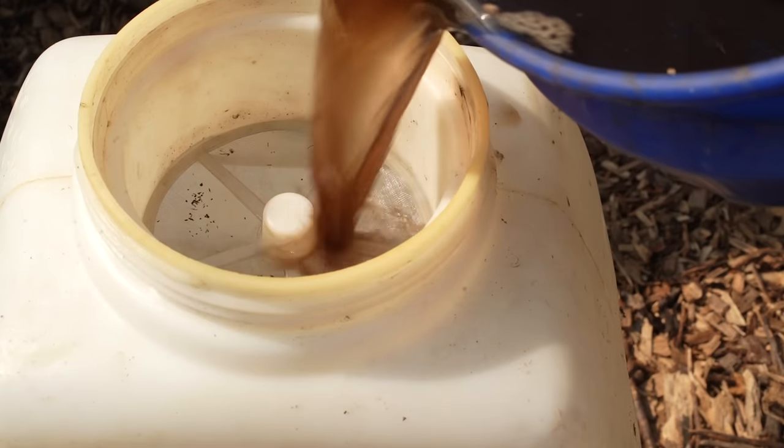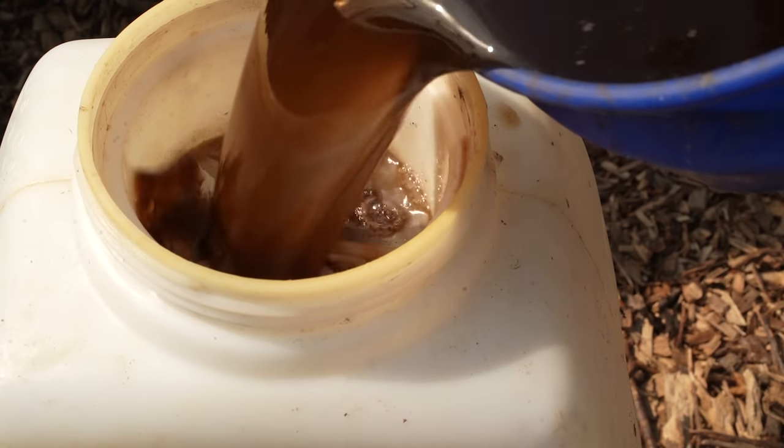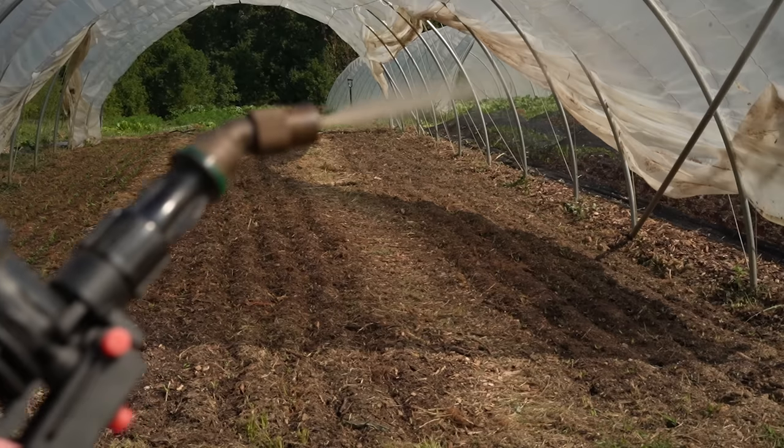Hey, Farmer Jesse here. My buddy Troy Hinky of Living Roots Compost Tea and the What's Brewing podcast is back again this week, but this time we are talking compost tea production. In this video we are going to get a glimpse into how Troy does compost tea for his business and what that would look like on a small farm like ours.